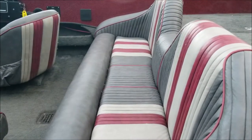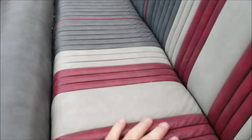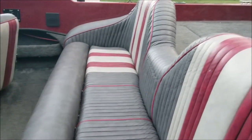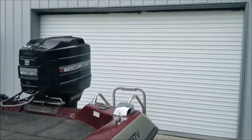The upholstery is in really good shape for it being a 1991. There are no scratches, nothing's really coming apart. It's really good for a 1991 — it's all original upholstery. The owner that had it before me always kept it in his garage, and I always kept it in my garage.